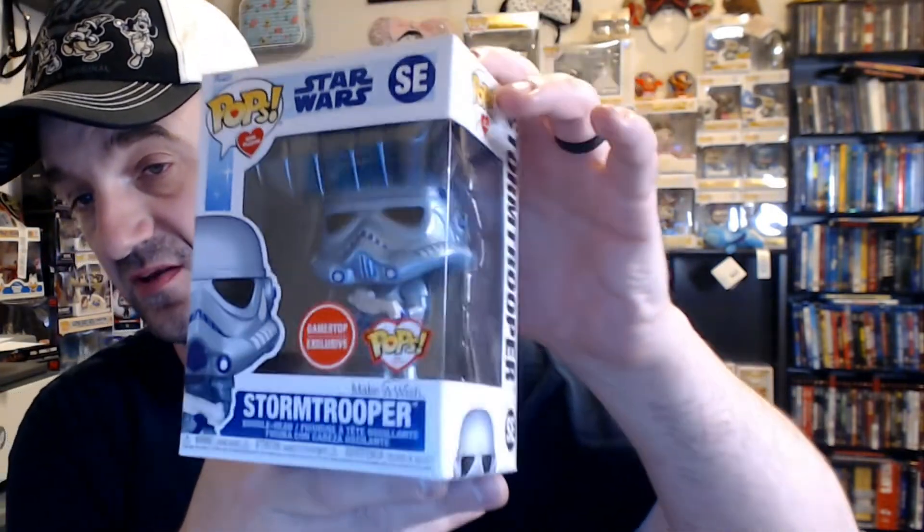Now we're going to get into the exclusives. I did show you the Pooh exclusive — that was only available at Hot Topic. The next one was only available at GameStop: the Stormtrooper. This is actually the one I didn't think I wanted. I really didn't think I wanted the Stormtrooper in my collection. I'm a Star Wars fan, but not a big fan of the Stormtroopers. But the moment I saw him in GameStop, I was like, he's actually pretty badass looking. He has the Star Wars Make-A-Wish stand. The Stormtrooper actually ended up looking pretty cool.